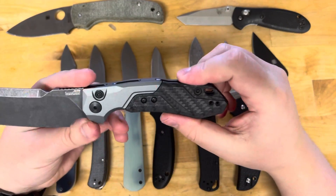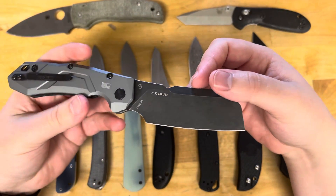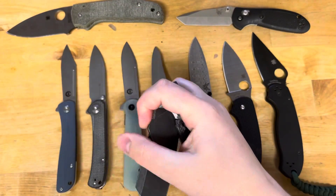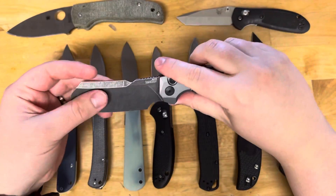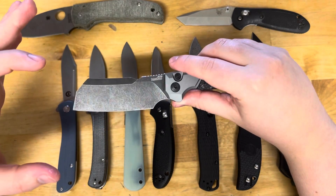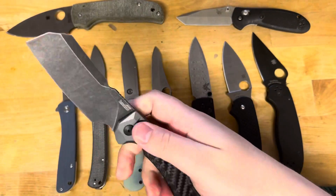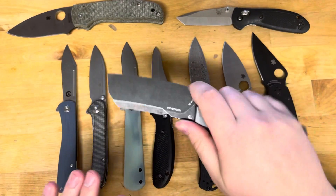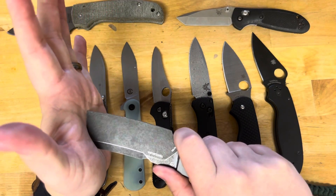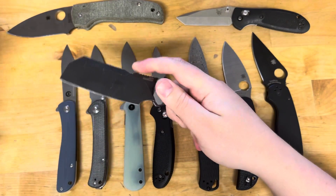Having one on an auto is even cooler, especially with some carbon fiber. This is a Launch 14 — it's USA made and they go for around $150. With a nice tall grind, they get super slicey just because they're a wide blade shape. Cleaver blade shapes are good for slicey nature. They're definitely not a piercing blade — they're a great utility blade shape.